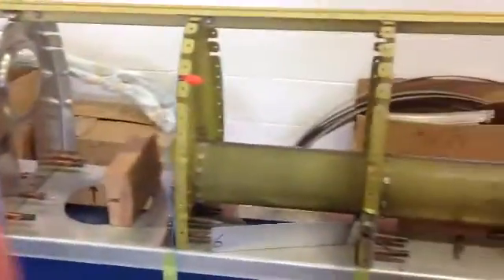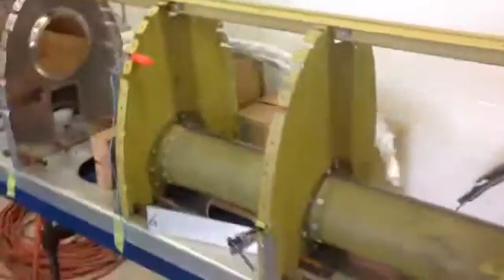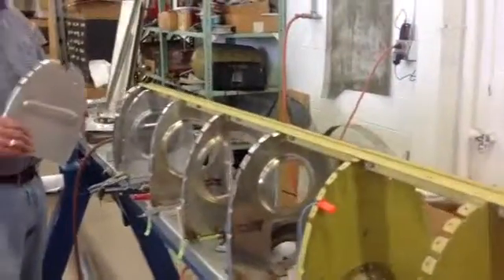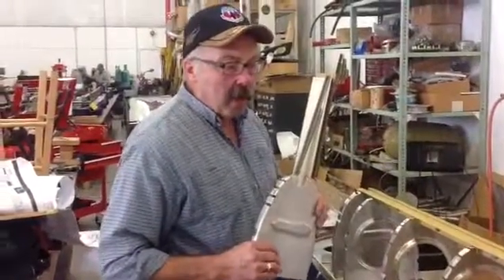My name is Robert and my wife Carol and I are from Delaware County, Ohio. We're working on the right elevator here at the Champaign Aviation Museum. If we can pan down in this direction, David — the green pieces are original from 4485, 505, and everything else that's brighter in color are pieces that we've made here.